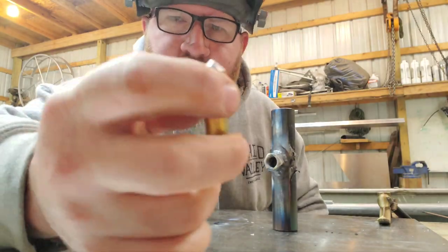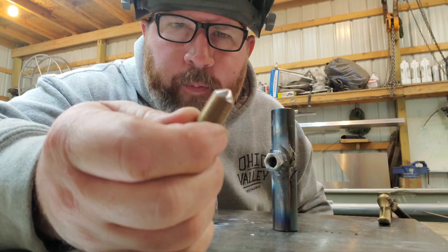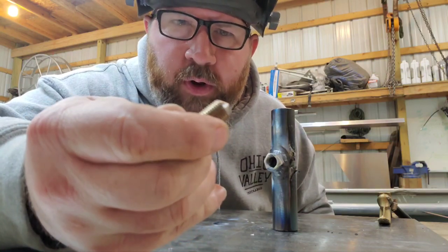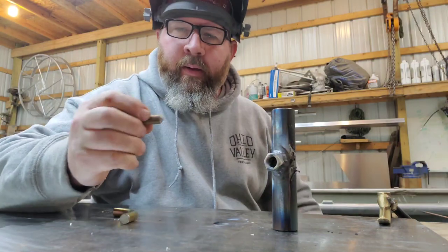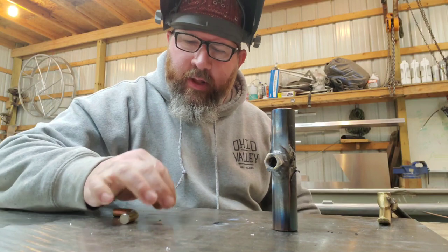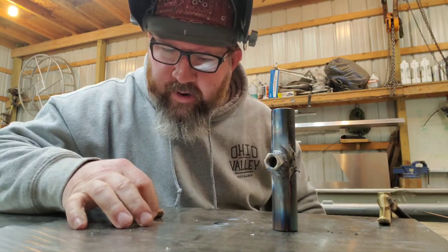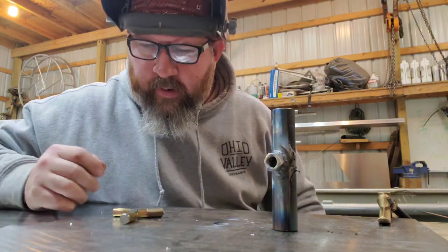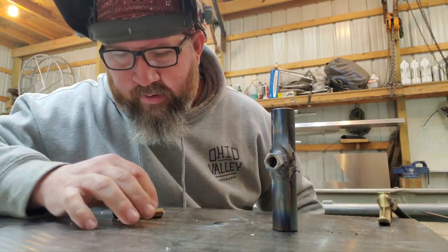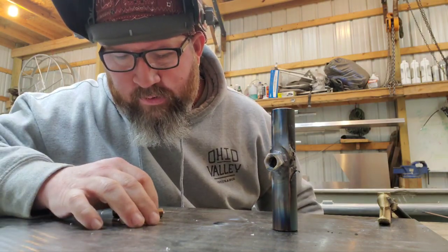Here's our bolt that we've sharpened to somewhat of a point. I didn't want it super sharp — I more or less want a little chisel point, because the threads of our nut are going to be right there real close to it. I'm just going to lay this right next to our bar. It's not even perfectly symmetrical, so I'm not too worried about that.